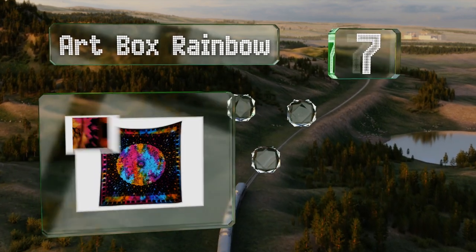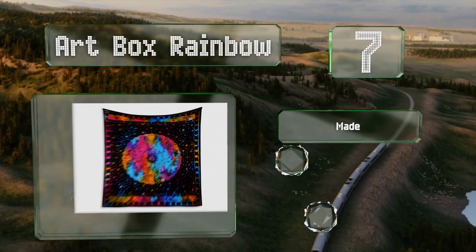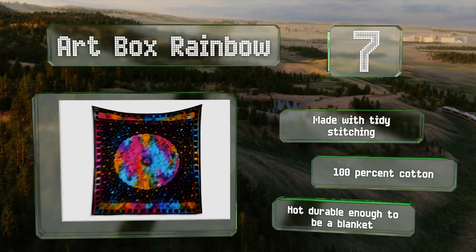At number seven, the Art Box Rainbow is a multi-colored version that clearly displays all the signs of the zodiac including the corresponding animal. The border is created from images of the different phases of the moon. It's made with tidy stitching from 100% cotton, but it's not durable enough to be a blanket.